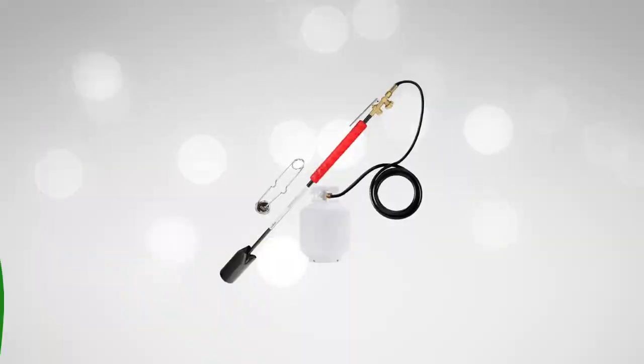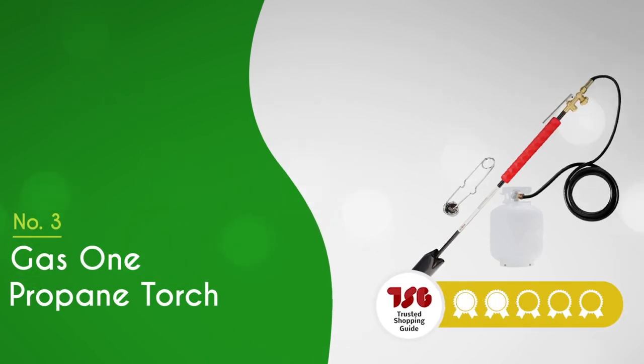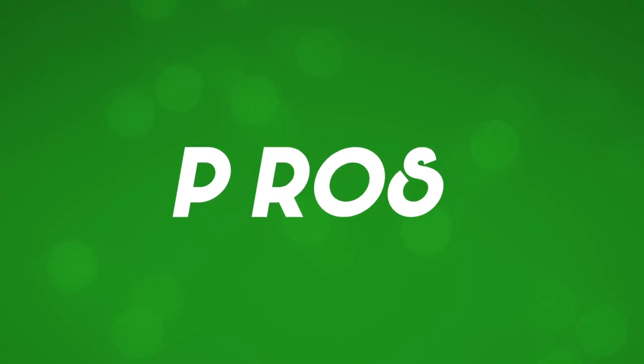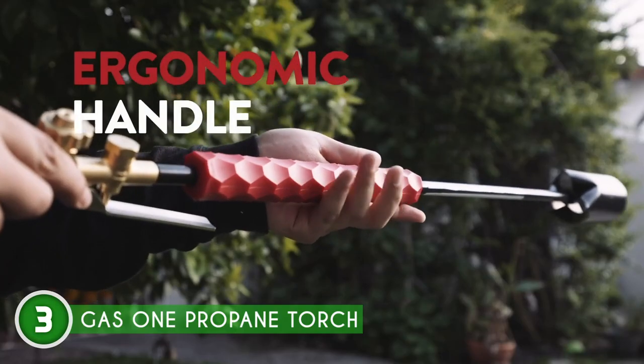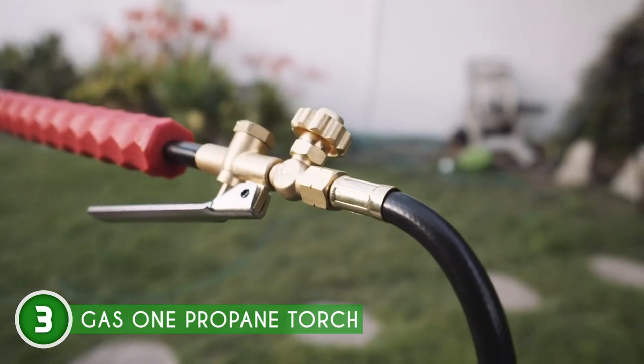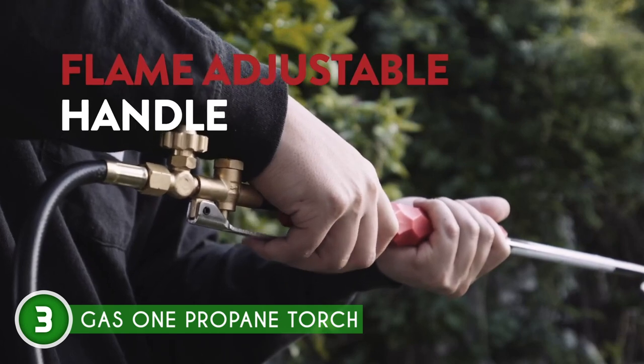The third weed burner on our list is the Gas One Propane Torch, which TrustedShoppingGuy.com has awarded a 4-badge rating. If you're on the hunt for sheer power, durability, and versatility, the Gas One Propane Torch is ready to light up your world. With an impressive 500,000 British thermal units of high output, this torch means business.